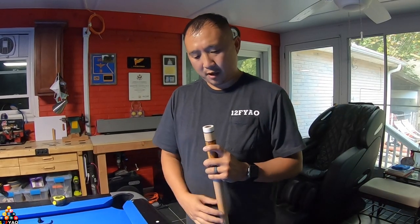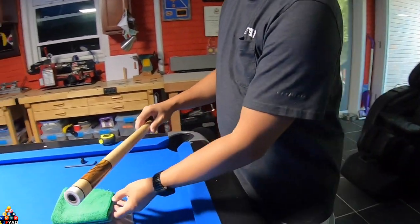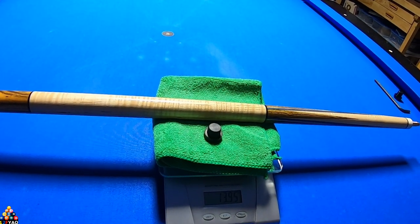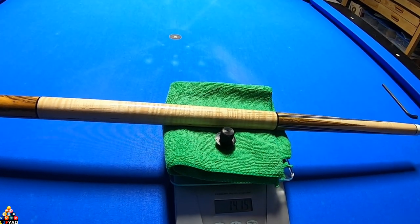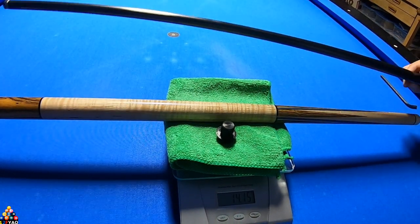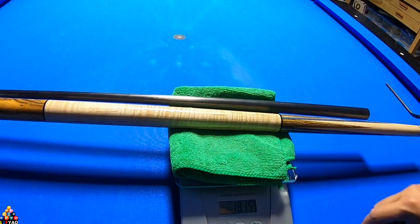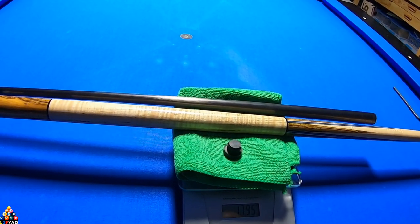Let's go ahead and weigh the cue. I removed the bumper to show you that I don't put weights inside my cue at all — it's all natural. The weight of the cue is 13.95 ounces. With the Southwest style bumper it's 14.15. With the Revo shaft — which is a 12.9 — it would weigh 18.15. The way I like to play with it is 17.95.